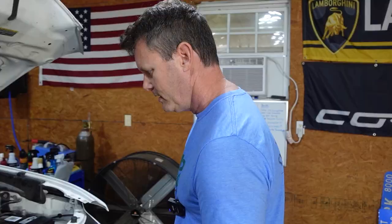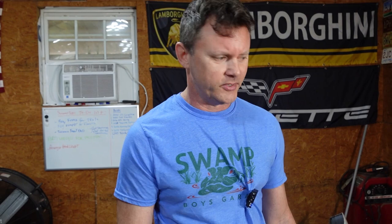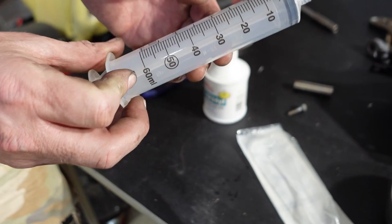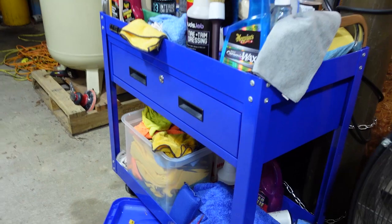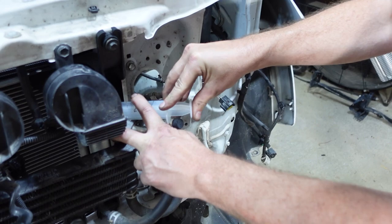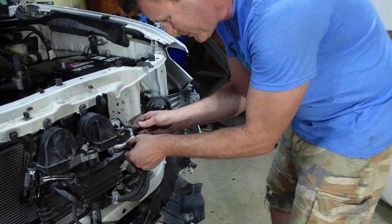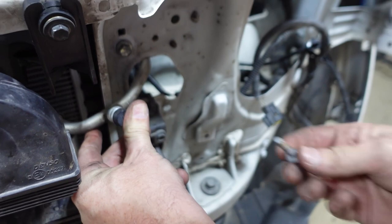We got the radiator and condenser all back in - it went in pretty easy. All the hoses are hooked up. The only thing left now is the high pressure AC line. I'm going to put one ounce of refrigerant oil into the condenser - it holds about an ounce. This is not the correct way to do it, it's just the only way I have. Professionals have a little syringe device that hooks up after pulling a vacuum. Later we'll pull a vacuum on the whole system to make sure everything is fitted up right.